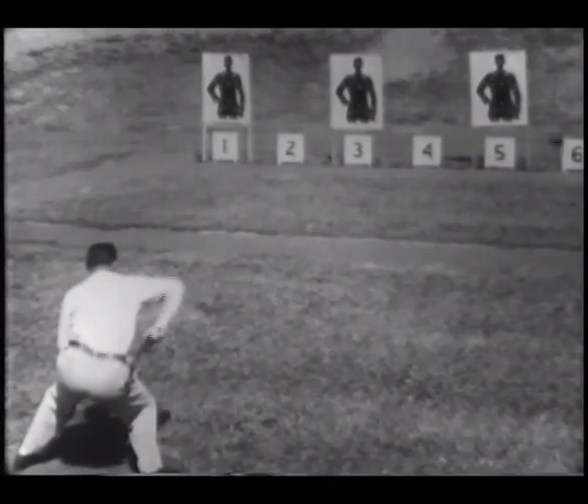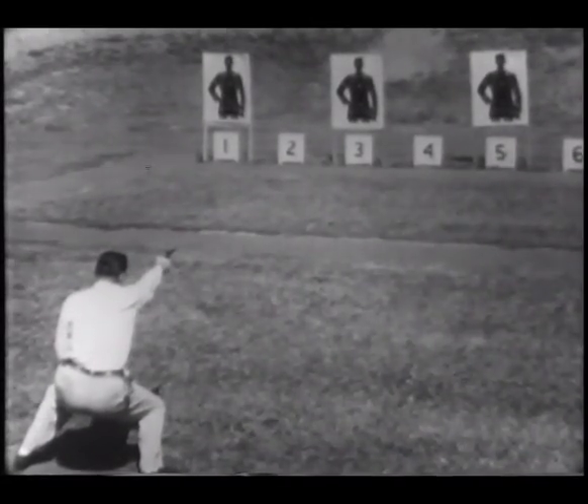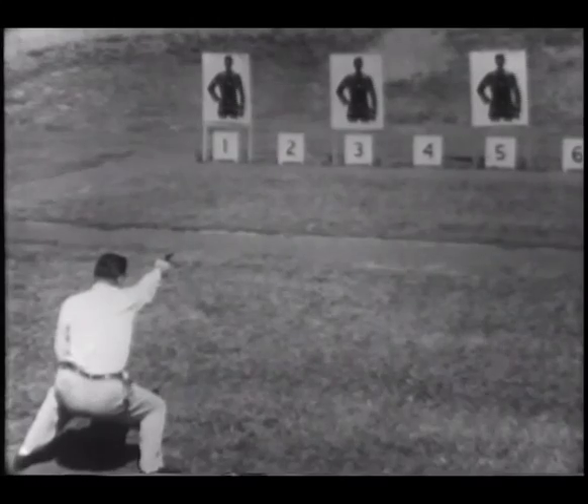Eye level shooting is properly called point shoulder shooting. The gun is pointed at the target in the same way that a finger would be pointed, and the direct vision is focused on the target with the gun sight seen in the outer vision.